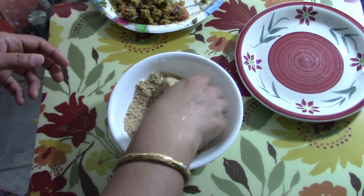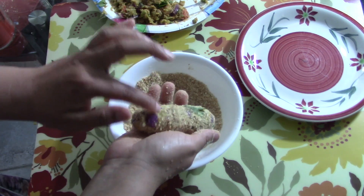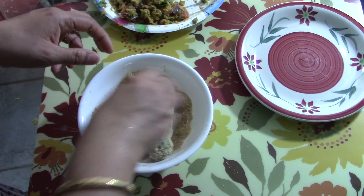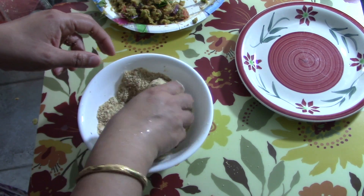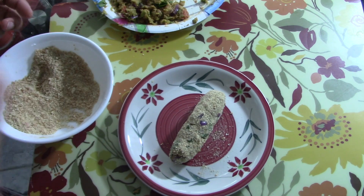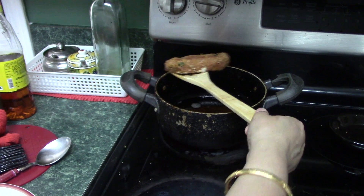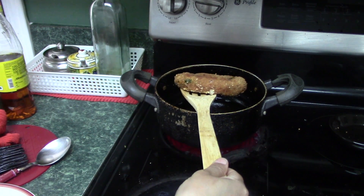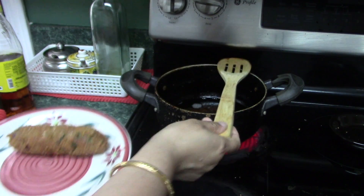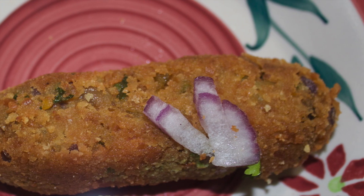I am coating the rolls nicely with bread crumbs so that they are totally sealed. Because of the besan, when you put them in oil they won't fall apart. See, after taking them out from the oil they look like this - my kati rolls are ready! This is a great idea to give your kids for their lunch box, or you can have it as a snack, or give your husband in their lunch box.